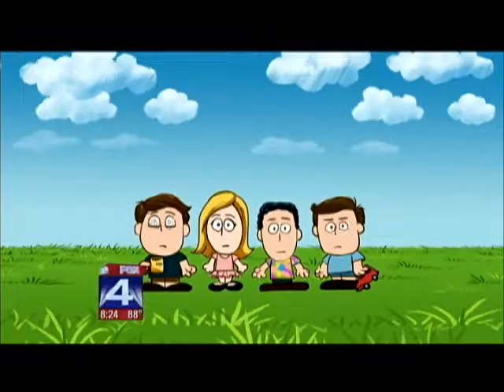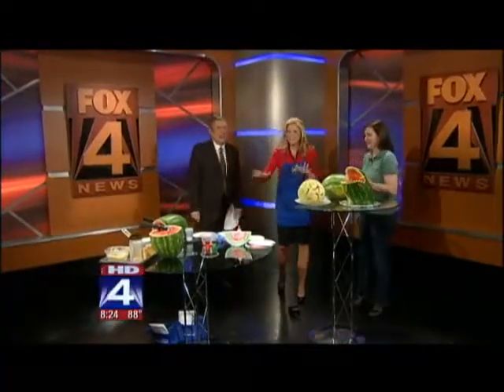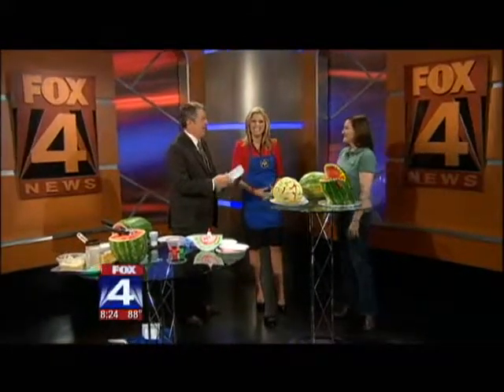I always wonder how messy we're really going to get when they give me an apron. Step back, watch out — this could be fun! Happy Watermelon Day, Lisa Van Gamert from Mensa.